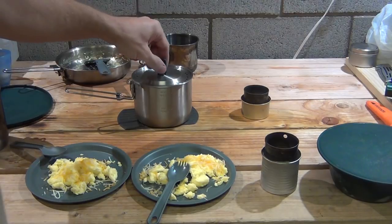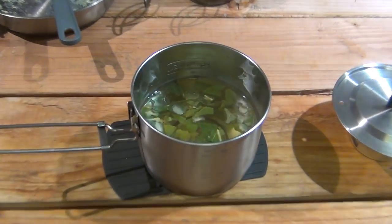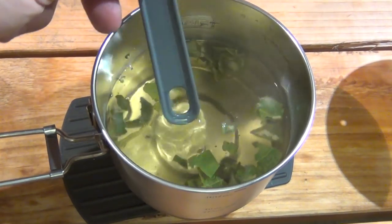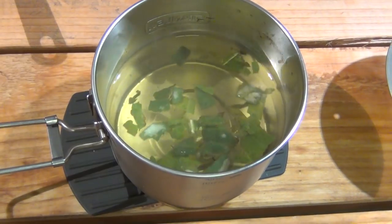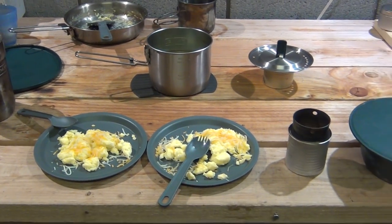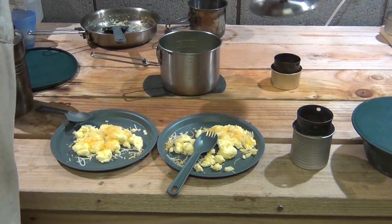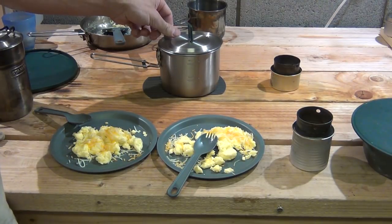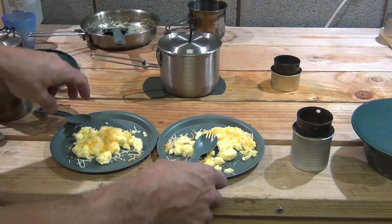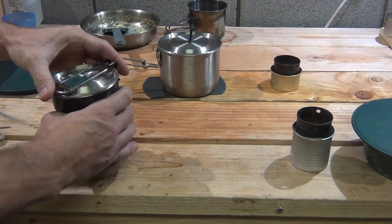That pretty much concludes the video - oh, the tea is smelling good! Look at the color of it - mullein tea coming along. I use honey as a sweetener. Now one important thing before I go: when you pour the tea out of the pan, you have the ability to use the strainer on the lid, but I don't recommend relying on it. It'll keep the leaf media out of your cups, but it's not going to remove those little hairs that are in the mullein plant.